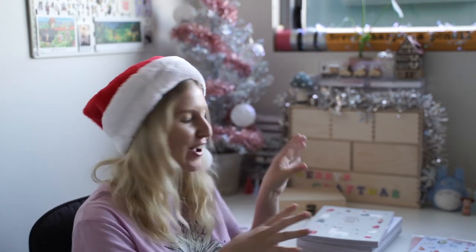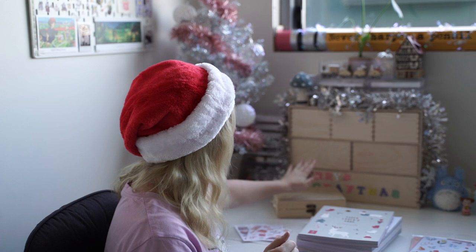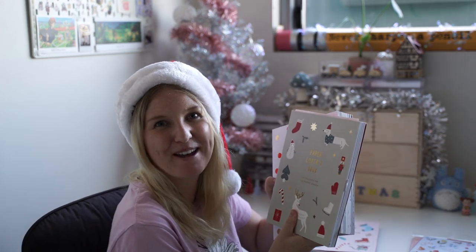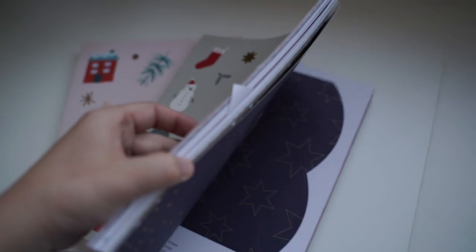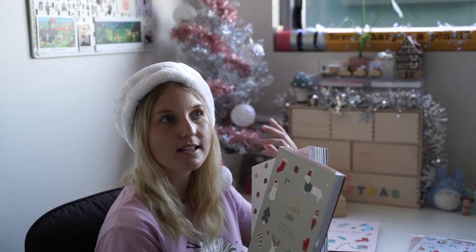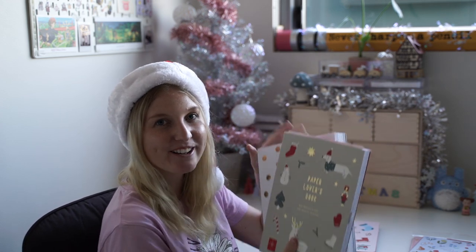Now I've got my stash of $40 and under gifts. First up: paper lover books. These ones are the Kiki K Paper Lover's books — I'll have the link in the description box below. You can get all different types: they don't have to be Christmassy, they can be beautiful botanical ones or cutesy designs, and they've got ones throughout the entire year. If you're looking for a paper lover's gift, go to the Kiki K Paper Lover's book — can never go wrong.